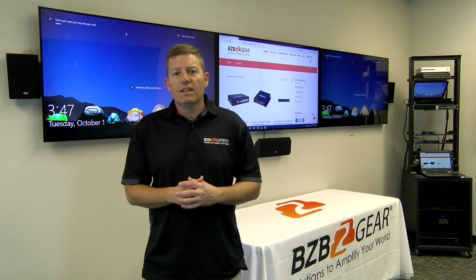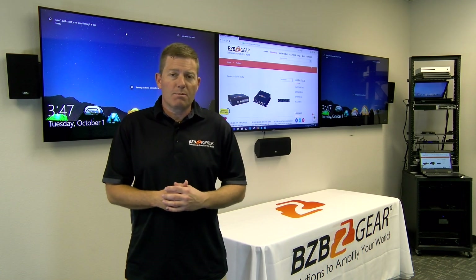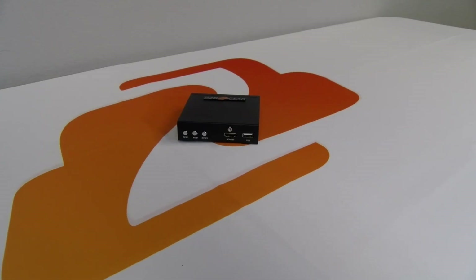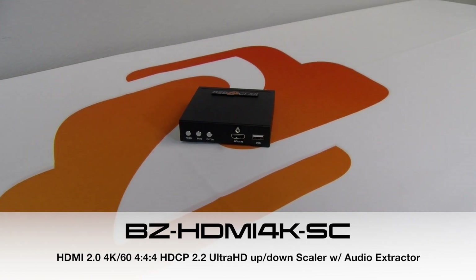If you happened to see our previous episode, we had a BZPT-SH2, which was a manual upscale/downscaler. It basically had a button you could toggle between formats, but once you set it, it was there. This one we're introducing today is actually an autoscaler as well as a manual scaler.